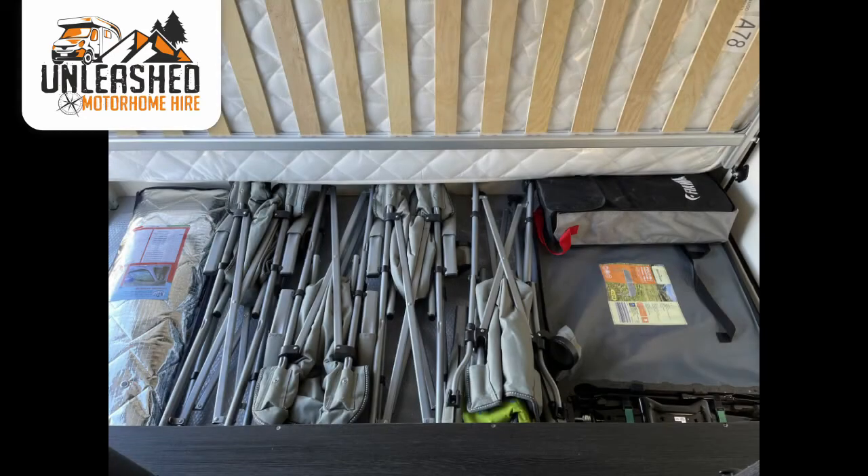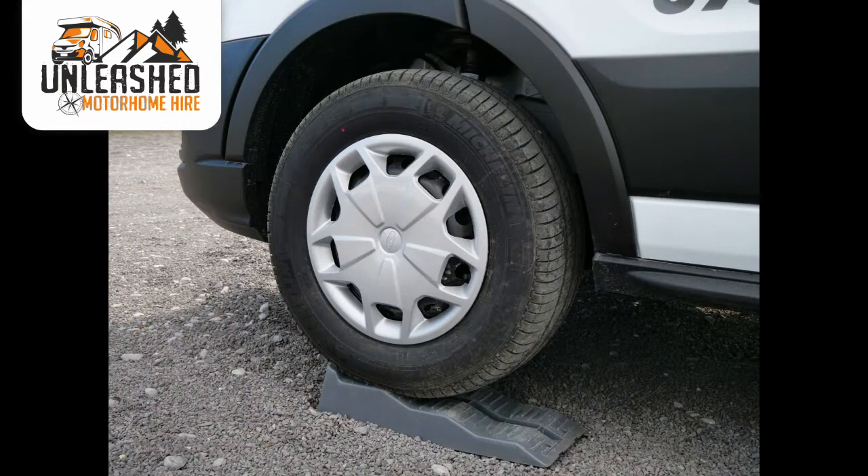In the rear of the van you'll find a broom, your outdoor table, chairs and a pair of levelling ramps. The levelling ramps are there for parking the motorhome on when your pitch isn't quite level — you can drive or reverse onto these, using them under the front, side or rear just to get the van sitting nice and level. Also, if you have a model with a drop-down bed, you'll find your ladders in the back here.